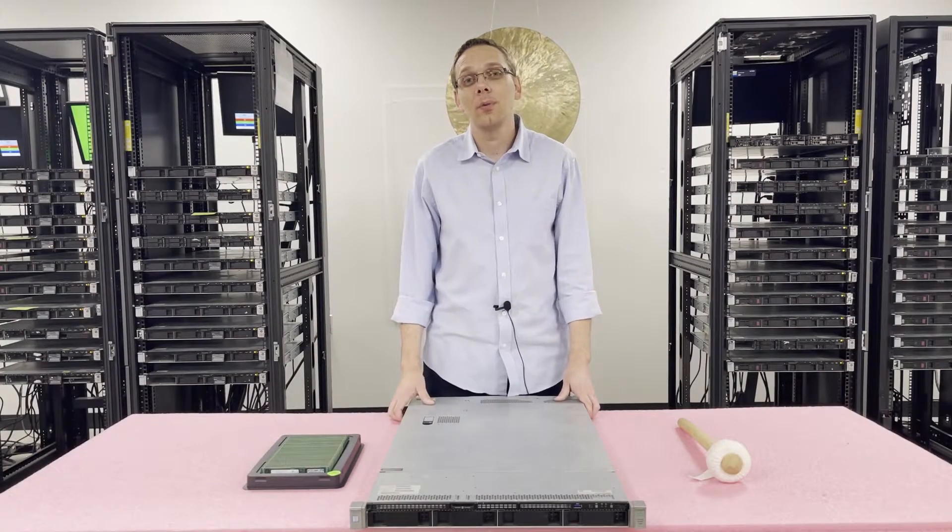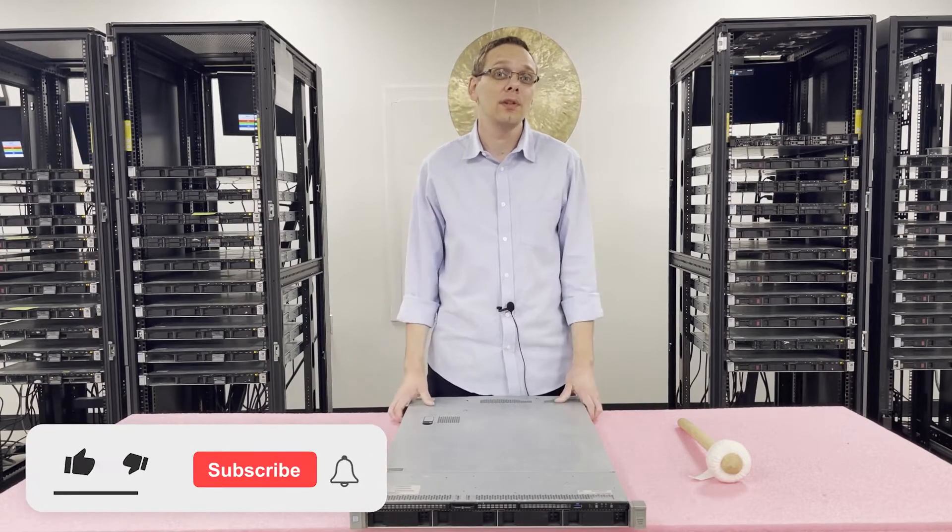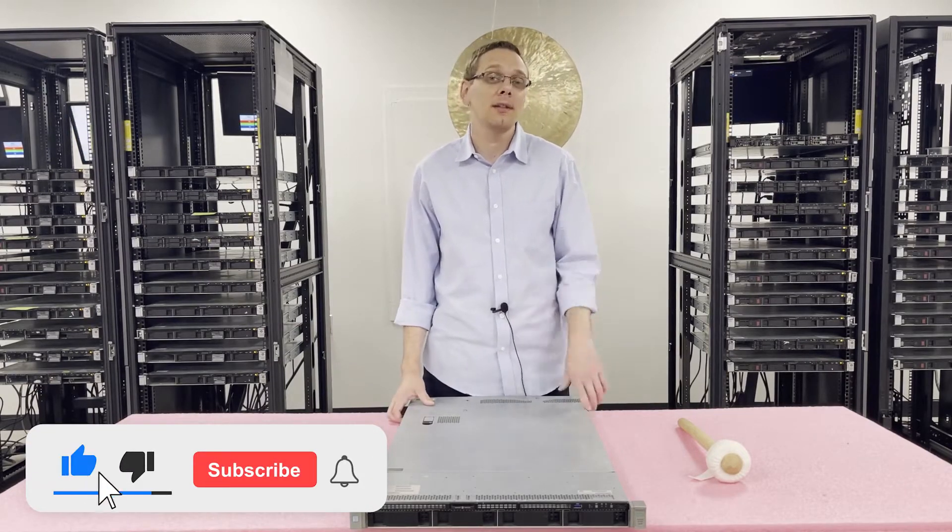Thanks for stopping by to learn a little bit more about the HPE ProLiant DL360 Gen 9 server. If you find anything useful in today's video, do us a favor and click the like and smash that subscribe.